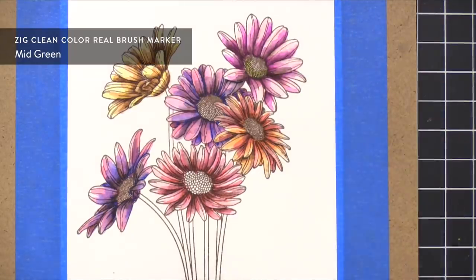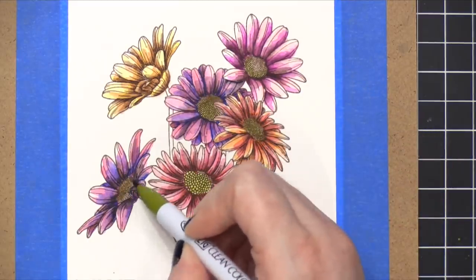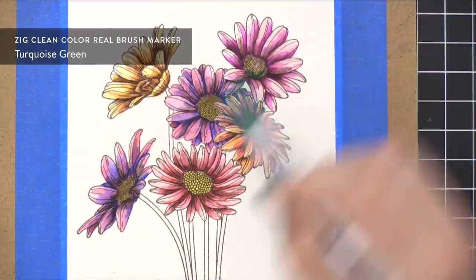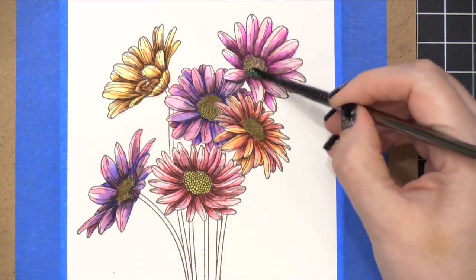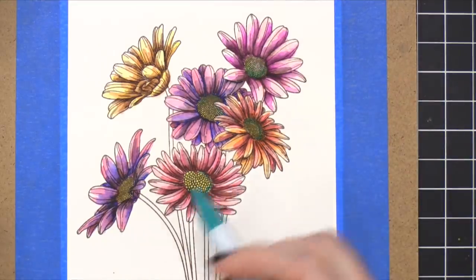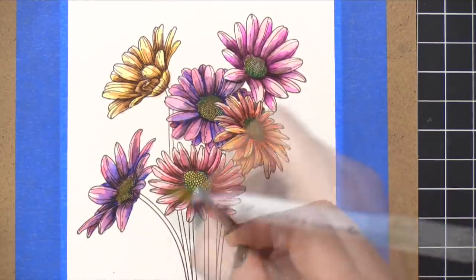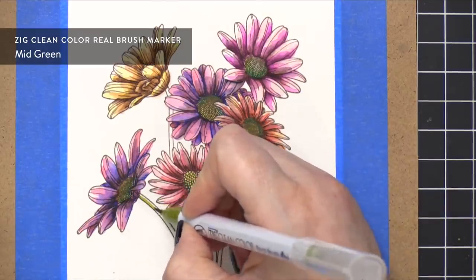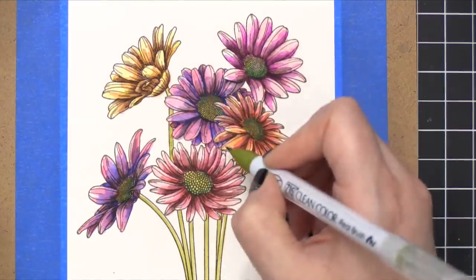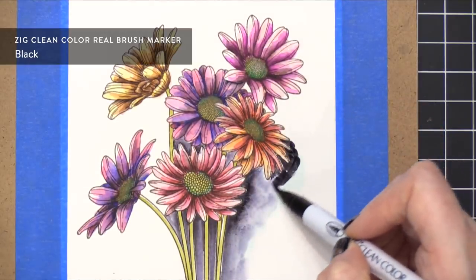For the centers of the flowers, I decided to do a green shade. I'm painting these daisies more like Gerbera daisies, which are very colorful. The daisies I referenced when designing the stamp set are actually more traditional white daisies with a yellow center, so I'm taking some liberties by coloring them in really colorful shades. It's not accurate to nature, but it's an illustration, so that's fine.